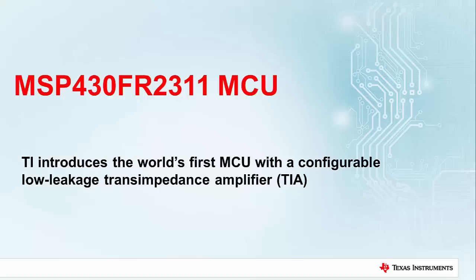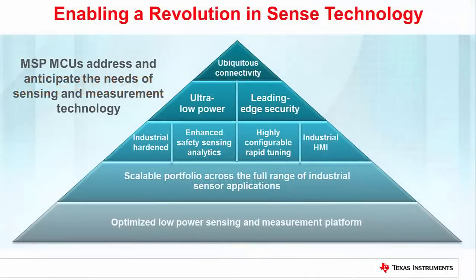TI introduces the world's first MCU with a configurable low leakage transimpedance amplifier. MSP microcontrollers are leading a revolution in sense technology. You'll find our ultra-low power MCUs in all kinds of sensing applications, whether at the heart of a system or handling the sensor front end for a larger application.